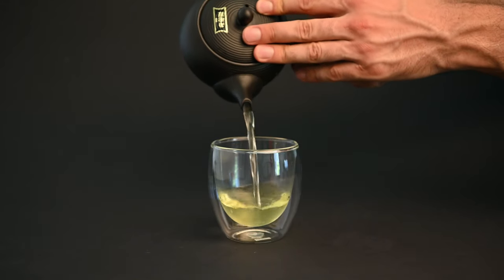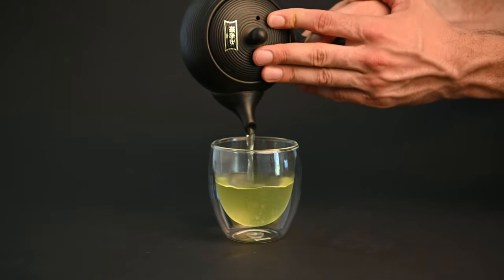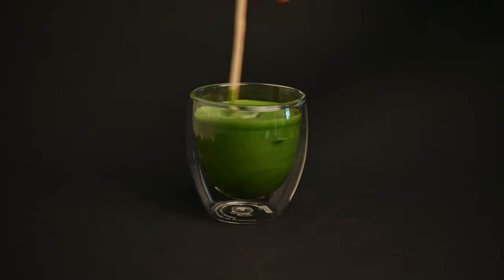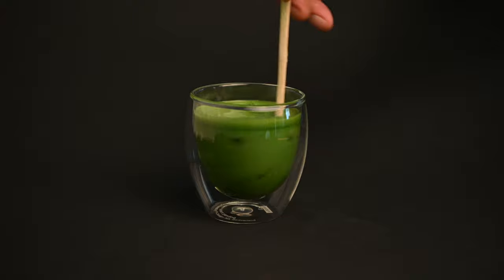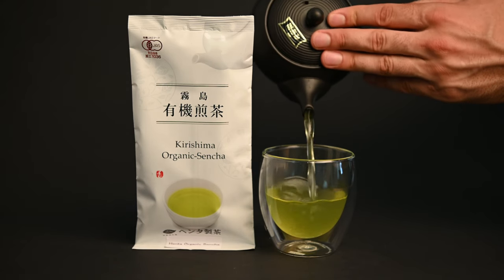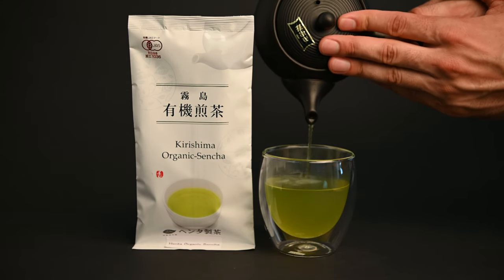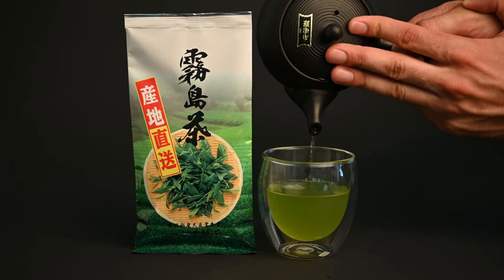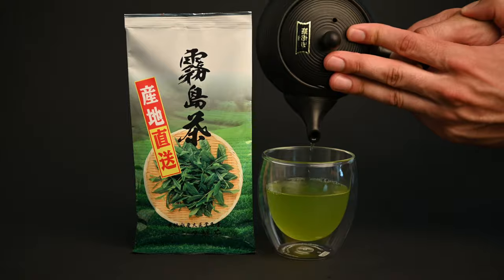When it comes to the flavor of the tea, sencha is a lot more mild than matcha. Matcha really plays on these powerful savory notes and some of these grassy or even seaweed flavors. Sencha is a lot lighter, with flavors of baby spinach, sweet corn, and edamame. If you're a beginner to the world of tea, you may want to start with a tea like sencha instead of matcha, as it will be a bit softer on your palate.